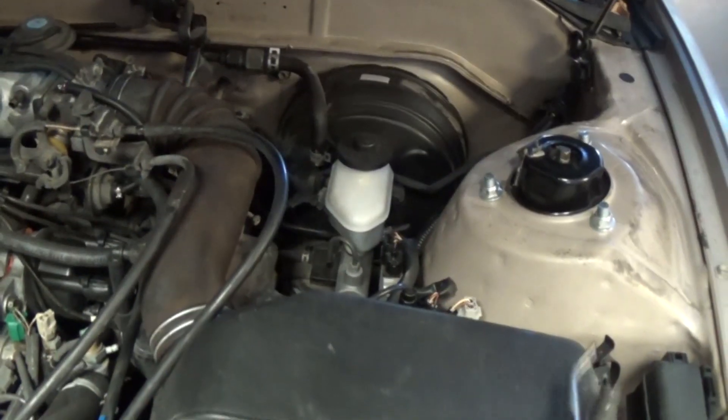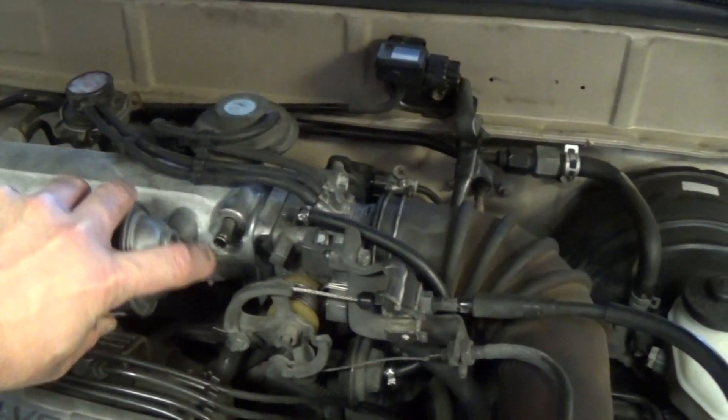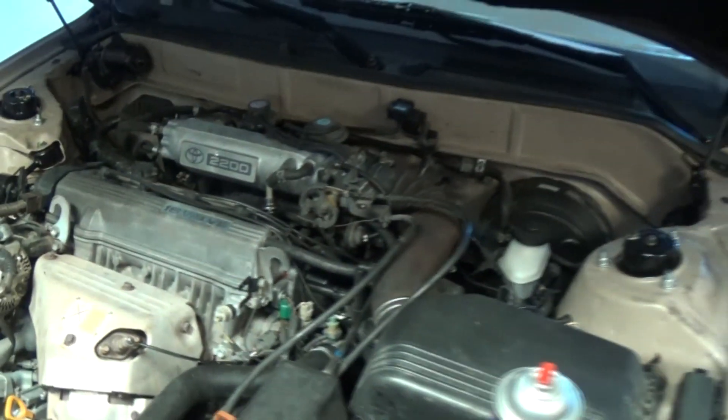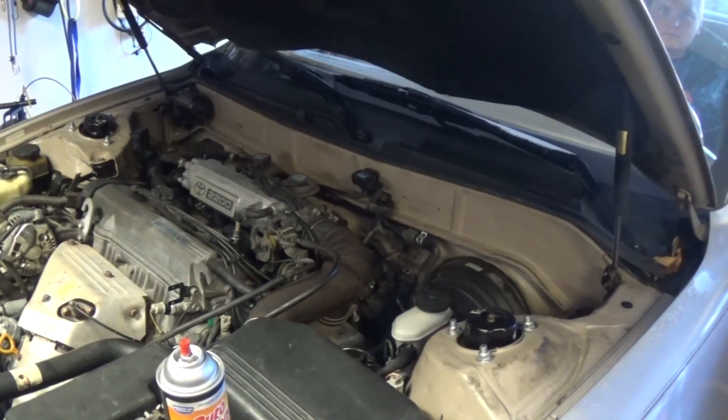I'm going to take some brake cleaner and spray it inside a little bit. All right, let's see if the engine is going to attempt to start. Try again, Nick. Crank it, crank it again.